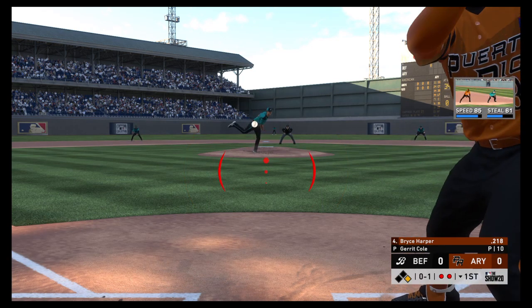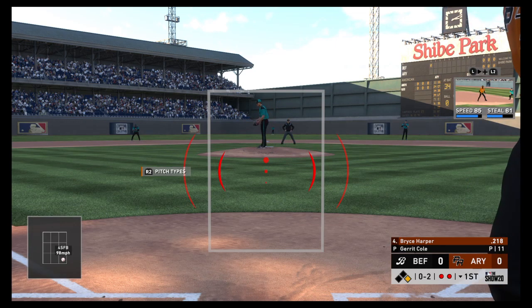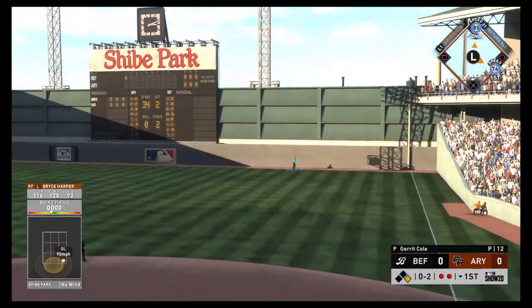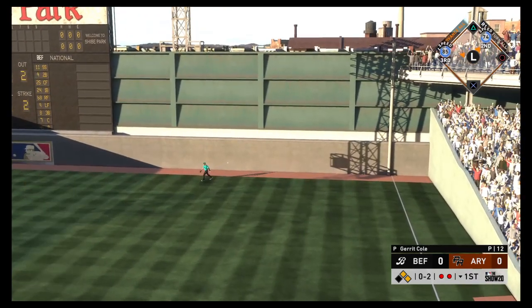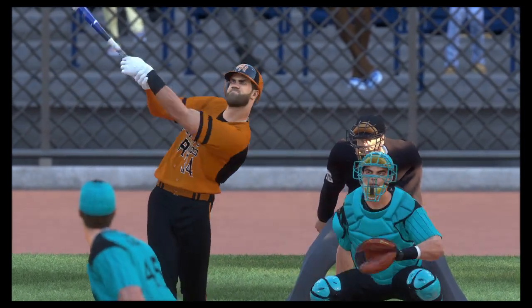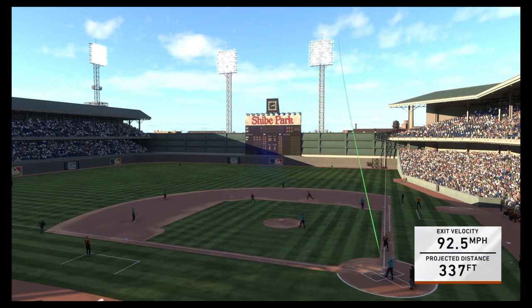Bryce Harper steps to the plate now with a strike. Behind 0-2, Cole sets. Here comes the pitch — and he turns on one, sending it high and deep to right. Going back is the right fielder and that one is gone! A two-strike, two-out home run. That's how the manager drew it up — hold the visiting team scoreless and grab a huge home run in the first.